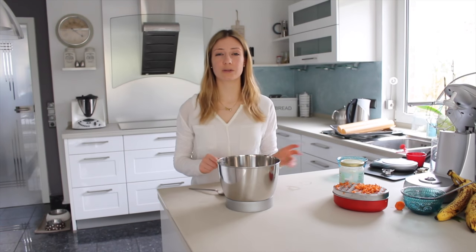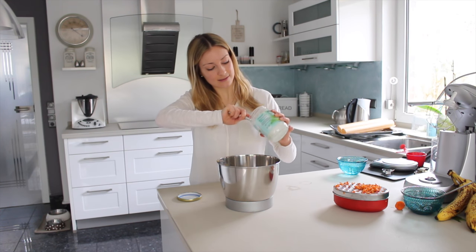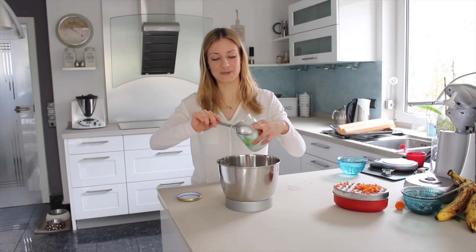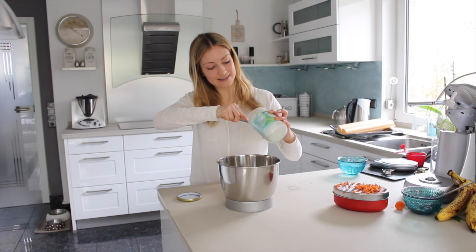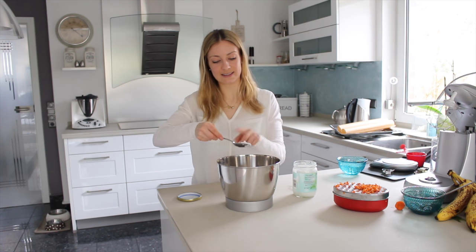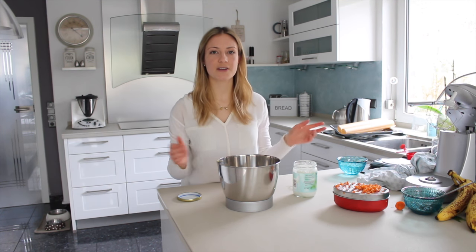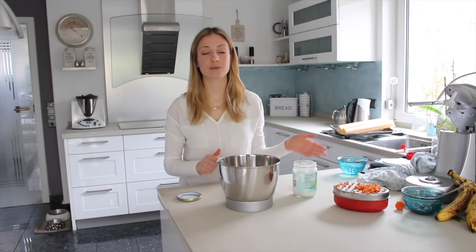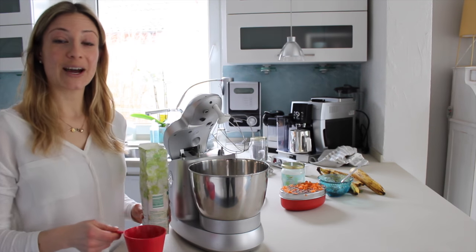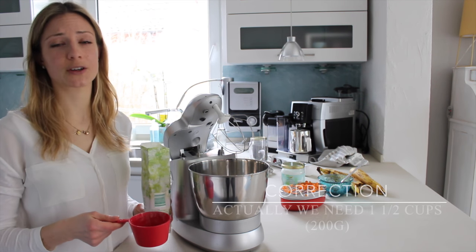Now we need two tablespoons of coconut oil. Now we just have to mix everything together — I'm going to use my kitchen machine, and you can also use a hand mixer if you like. Now we need one cup of buckwheat flour, which is about 130 grams.